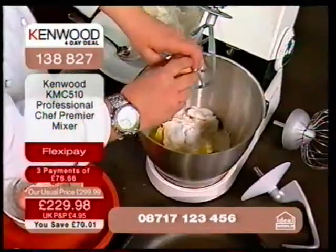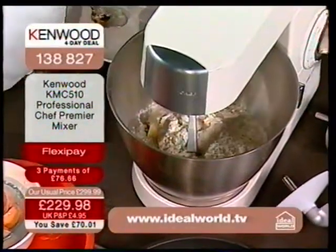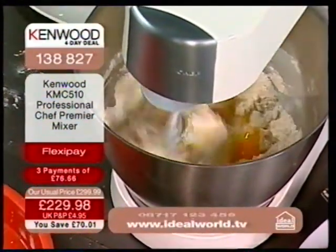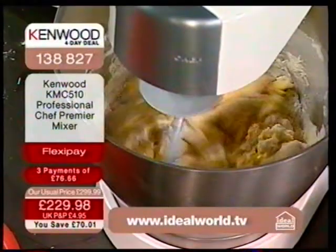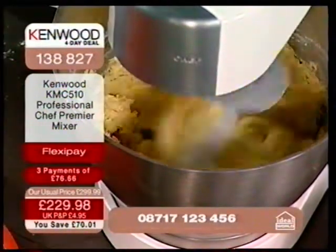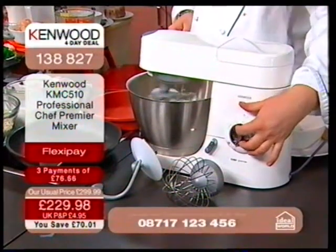We checked an online price and it's on sale at the moment at £299. I honestly believed we were doing it for £299, but the buying team told me Kenwood agreed a television offer for Ideal World for four days, and we're allowed to reduce this price down to £229.98. We've got a specific amount of stock allocated to Ideal World. At the end of that period, that price will not be held at £229.98.